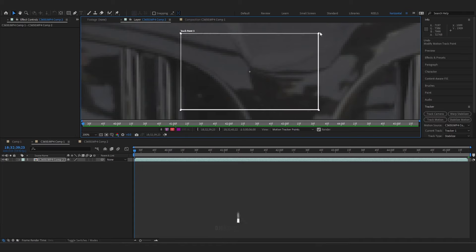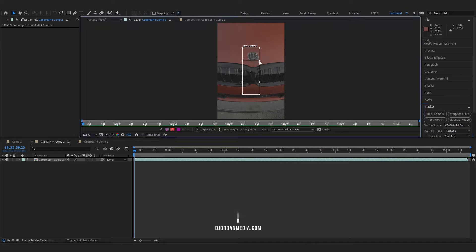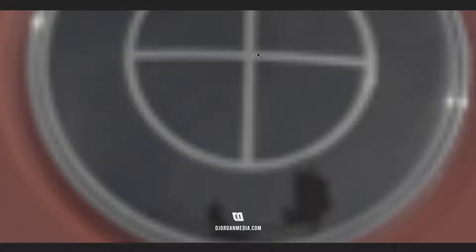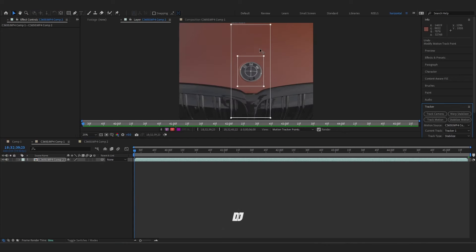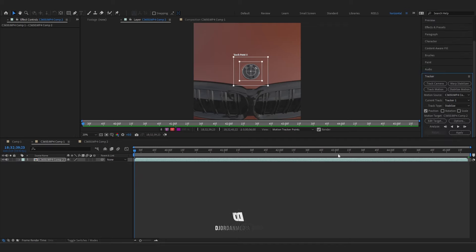You're going to see tracking points. Go into the first box in the center and extend it out, and let's zoom out. For this clip we want to track the BMW logo, so let's center this onto the logo. The first box is the area you want focused on, and the second box is where it'll look for your object. Make sure the second box is not too big so it doesn't take too long to track.